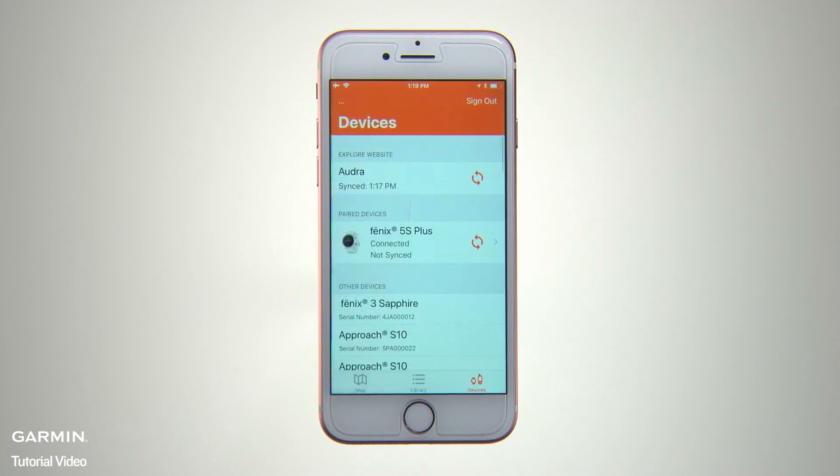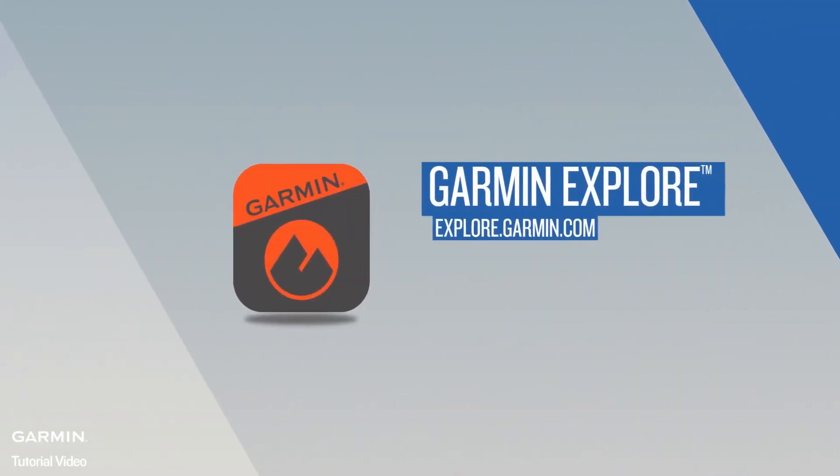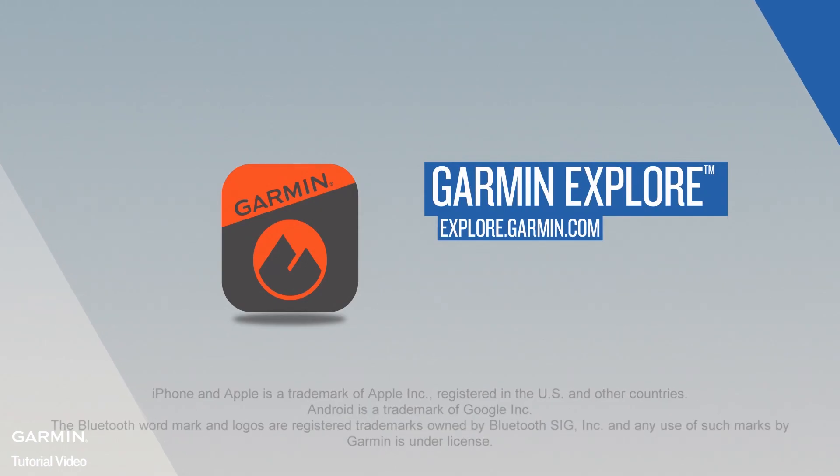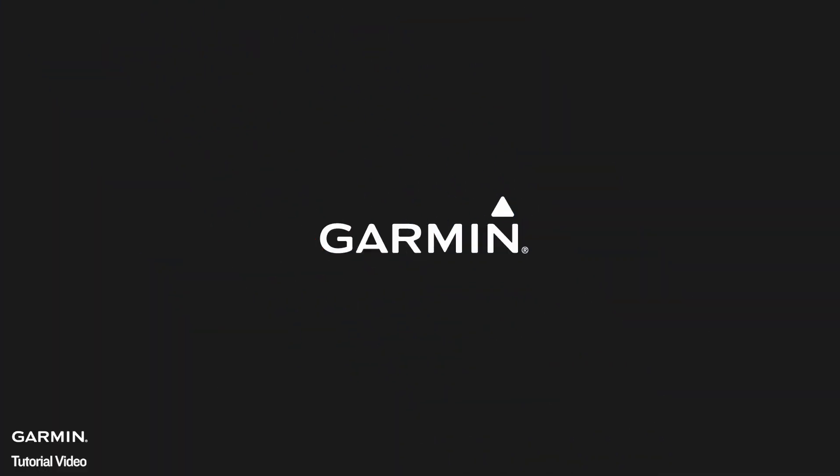Those are the basics to get you started. Check out the other videos in this series to learn more about using your Garmin Explore app and its library and collections features to organize your data, plan your trips, and save your favorite waypoints, tracks, routes, and activities for future reference. That's all for now. Thanks for watching.